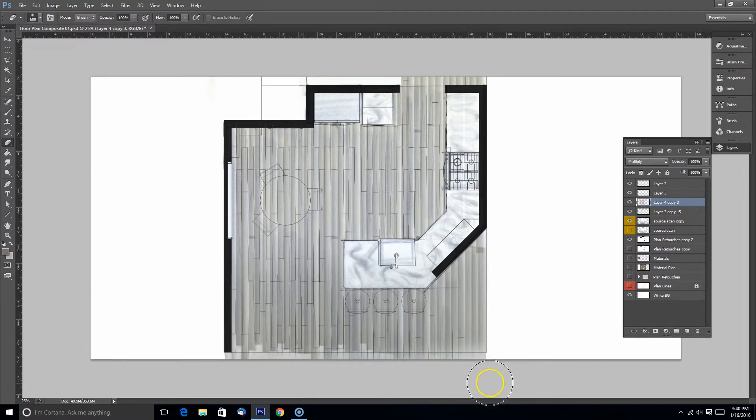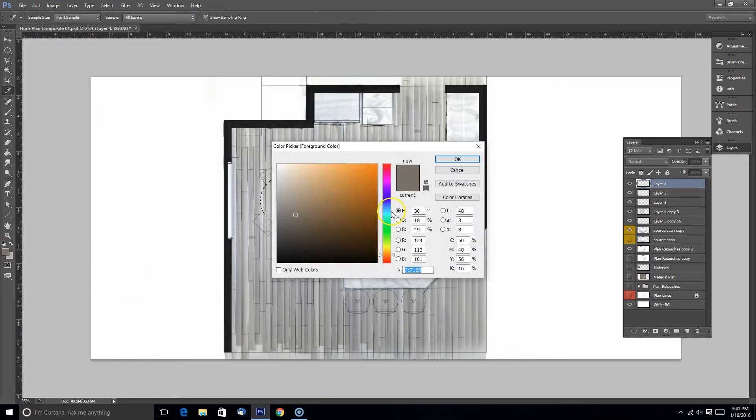This video is a continuation of the previous video doing a tutorial in Photoshop of a floor plan. I cleaned up my floor and my marble countertop, and now I'm going to start rendering stuff from scratch in Photoshop.